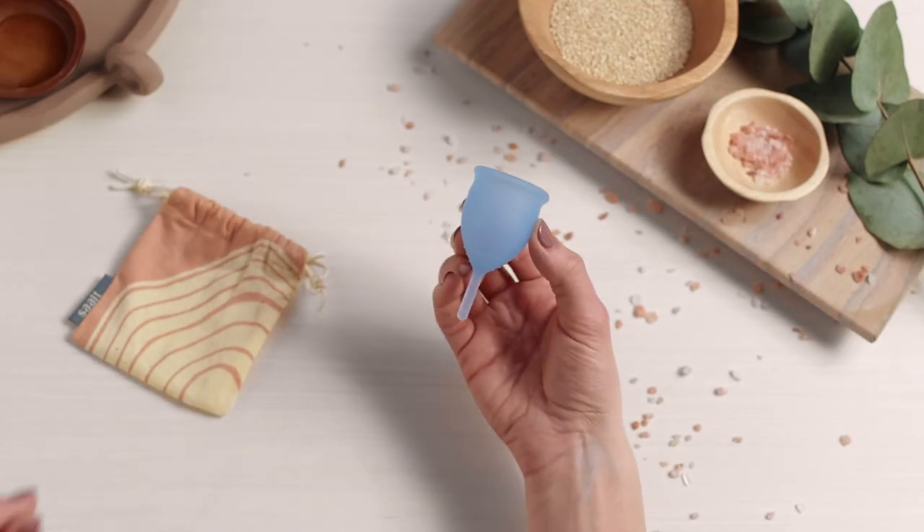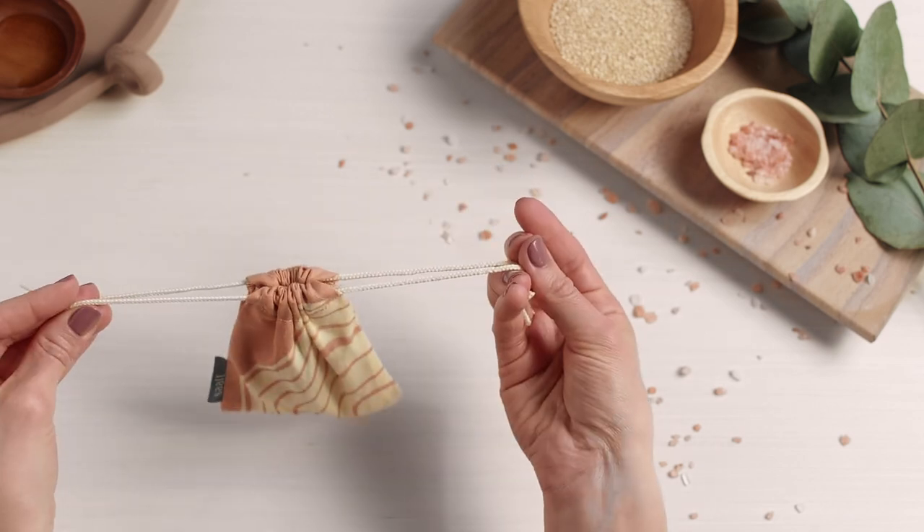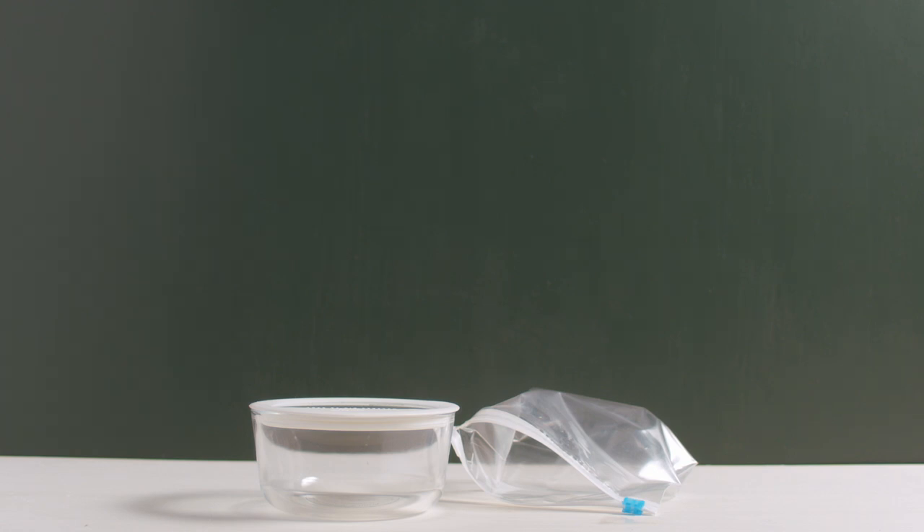After you've cleaned your cup and let it dry, you can store it in your salt bag or another breathable fabric bag. Never use a plastic bag or an airtight container for storage.